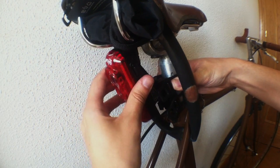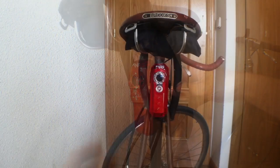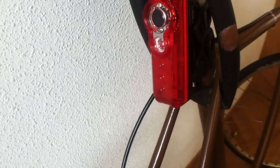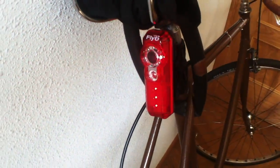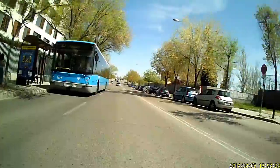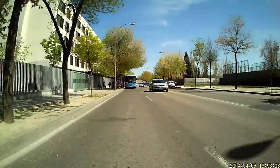Mounting it is pretty straightforward, but if your seat post is too low it may not fit. These are some examples. It records at 720p. Obviously it's not the GoPro, but it's pretty decent quality.